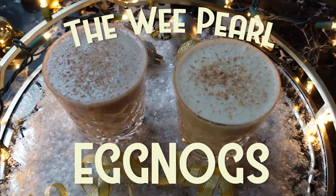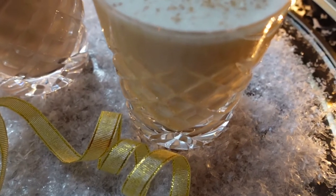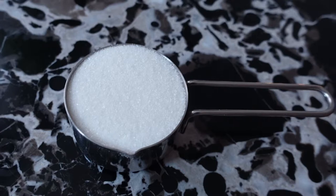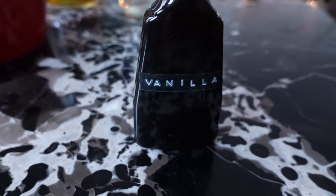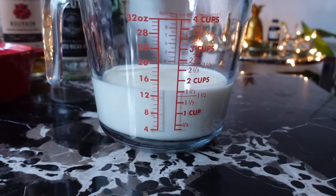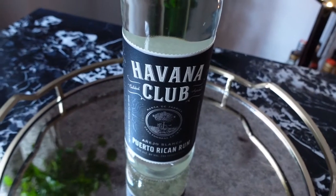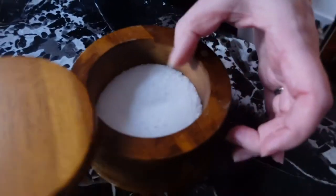I'm going to begin today's video with the version we all know and love: the classic eggnog. For this recipe you will need three eggs separated whites from yolks, a quarter cup of sugar plus two tablespoons, one teaspoon of vanilla extract, three-quarter cup of heavy cream, one and two-thirds cup of whole milk, nutmeg — I highly recommend using freshly grated nutmeg — white rum and bourbon, and a little pinch of salt.